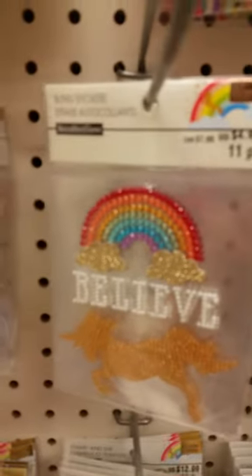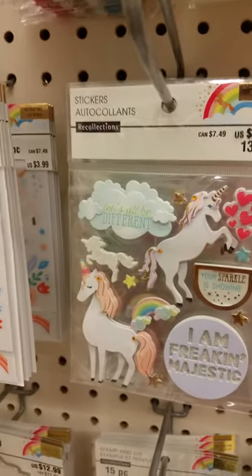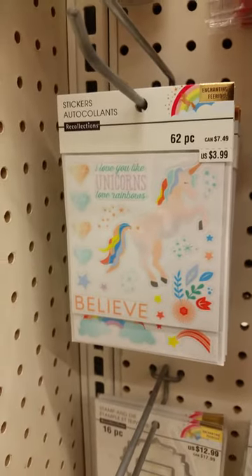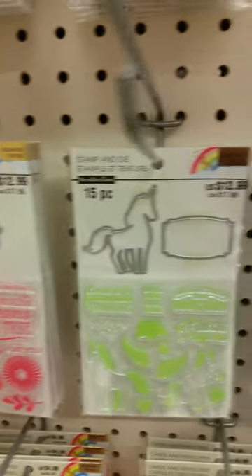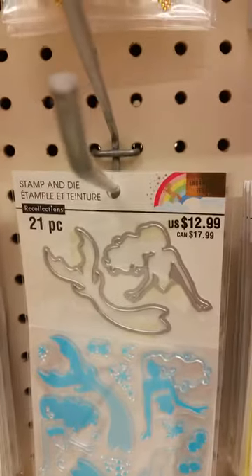And then it's got this cute little blue sticker. Look at that stamp set. And then there's a unicorn stamp set. And this is the mermaid.